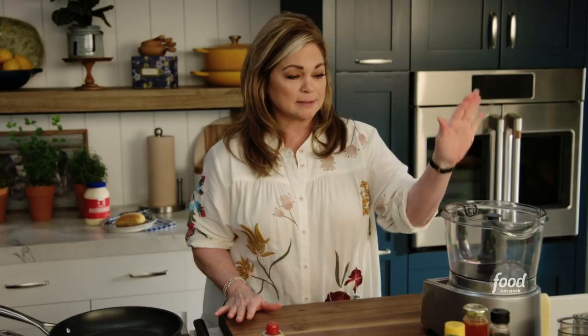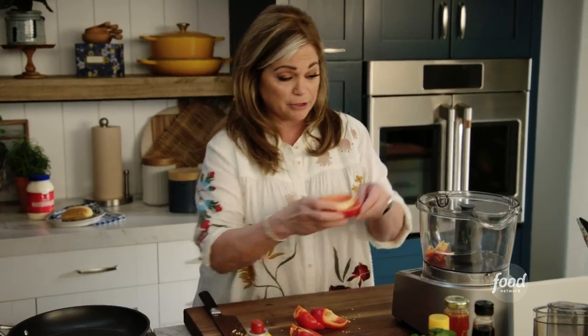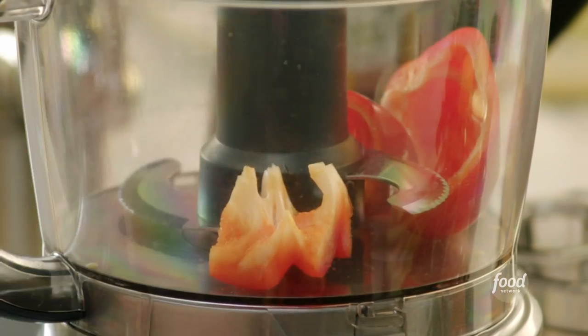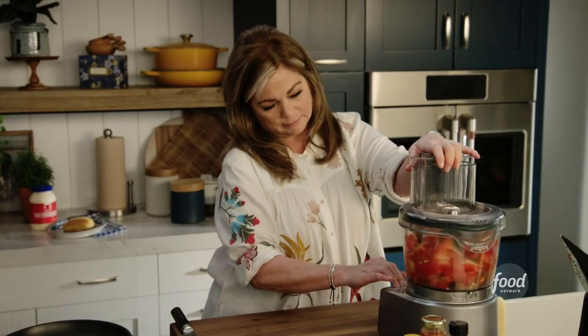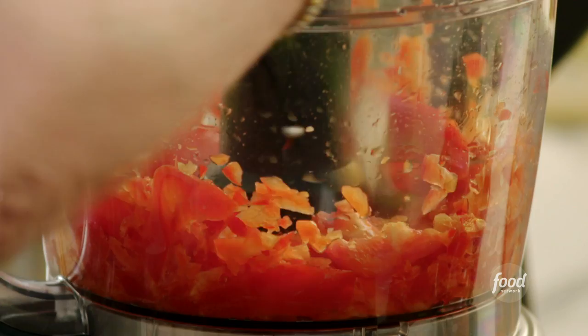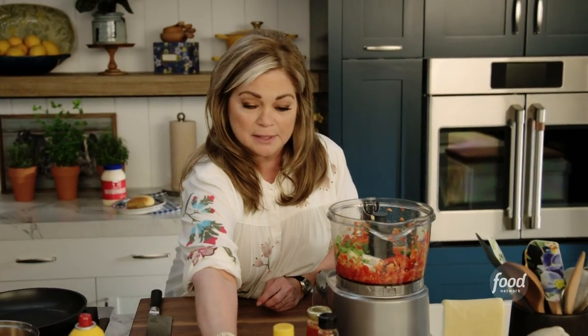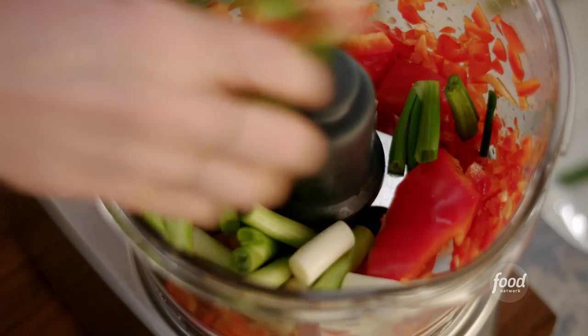Let's make this easy — let's make the food processor do all the work. The reason I'm putting the red pepper in first is these guys are gonna need a little bit more help getting chopped up. I'm gonna give this a quick pulse. And then some onions. I wanna get the stems of the cilantro in there because the stems have a lot of flavor. Then some lime zest.